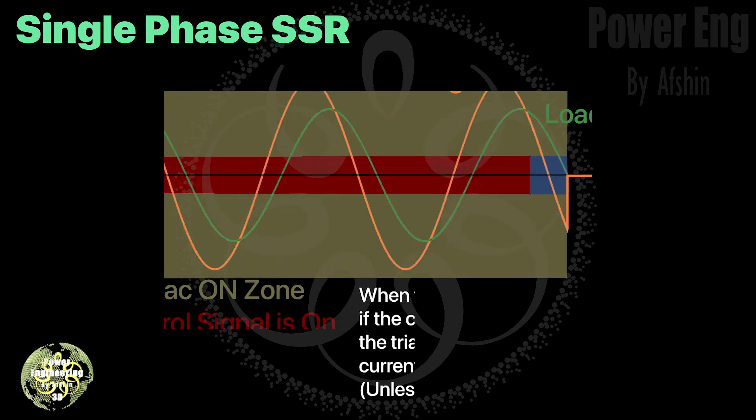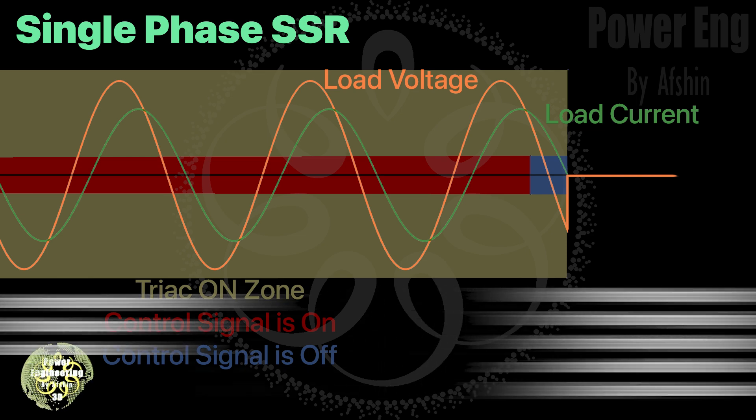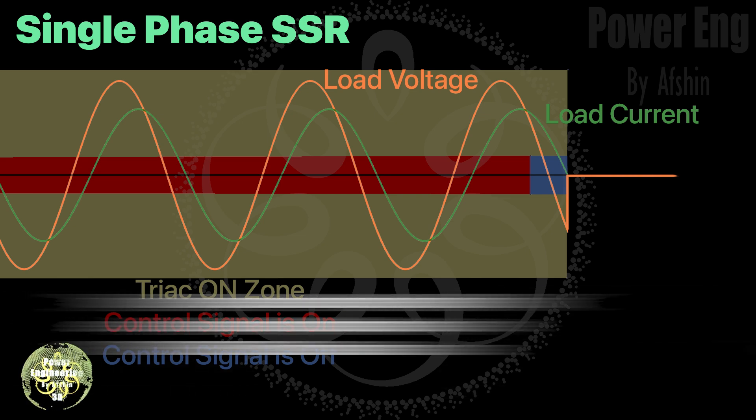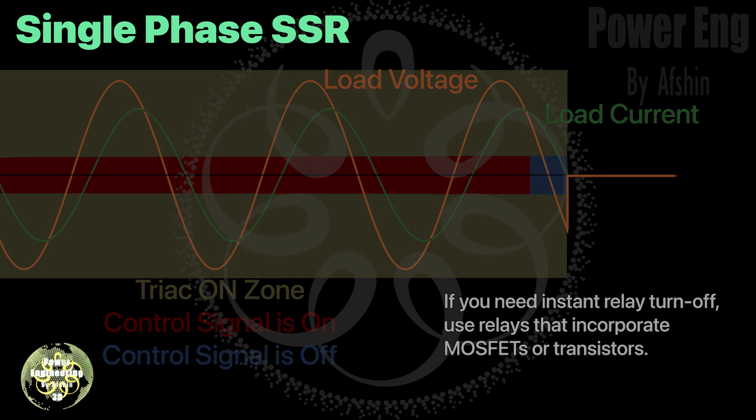When the control signal is turned off, TRIACs and thyristors don't switch off immediately — they only turn off when the current drops to zero. This is especially useful for inductive loads, as it prevents too much stress on the switches. That's why solid state relays usually don't need a snubber circuit, though one is often added for extra safety against voltage spikes. Applications that require precise on-off switching are best suited for transistor or MOSFET designs, since they aren't affected by the zero-cross variations that SCR or TRIAC devices might experience.